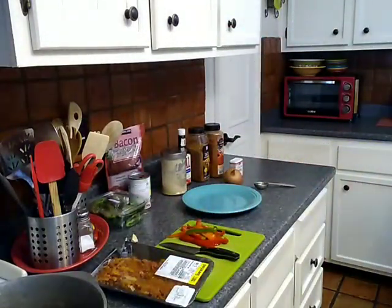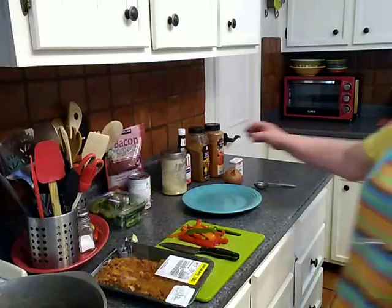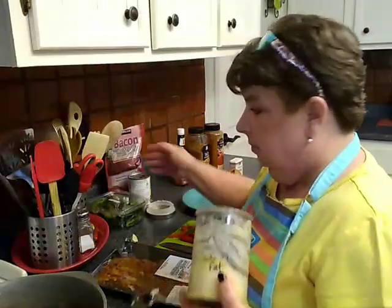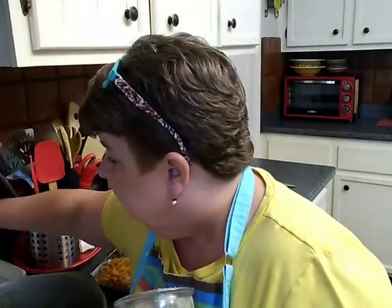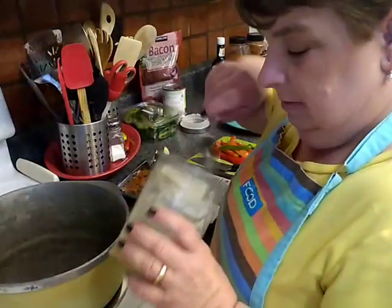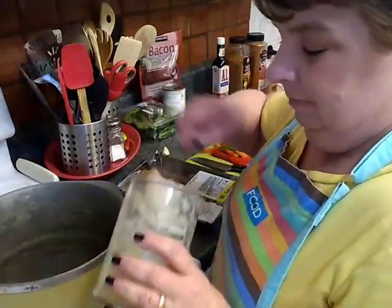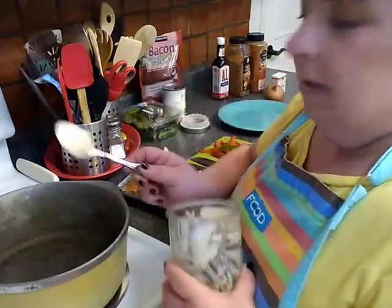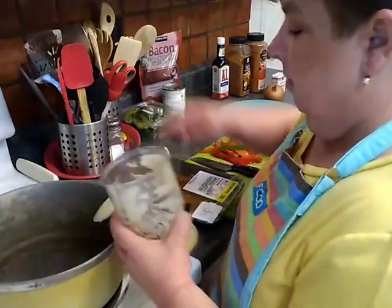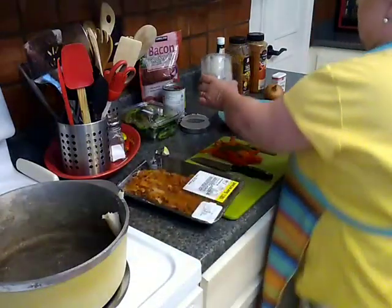We're going to get started with a little bit of my rendered bacon fat. When I cook bacon I just always pour off the grease through a paper towel and then we have a little bit of bacon fat. I'm going to bring you down here so you can see what's going on. I'm going to give it about a tablespoon of bacon fat and just let that go ahead and get melting.